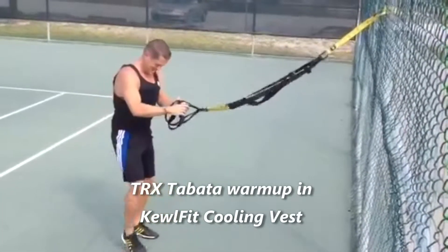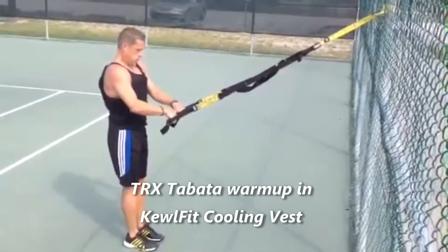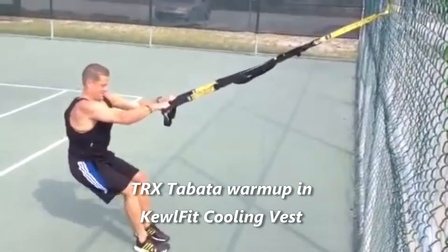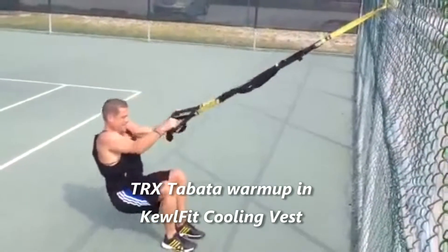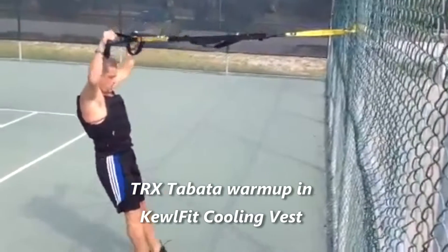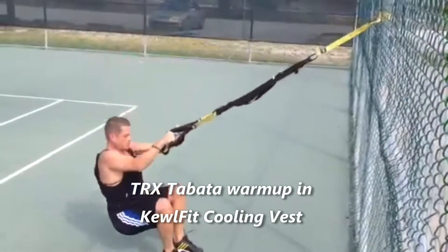Just three more times. Now I'm going to go into a Y — straight up, I'm reaching to the corners of the court here. Trying to keep tension on the straps the whole time.